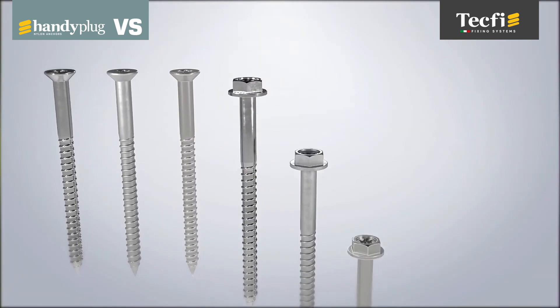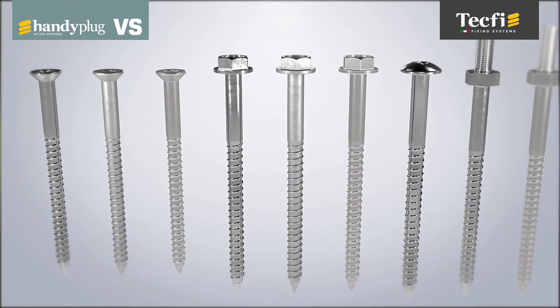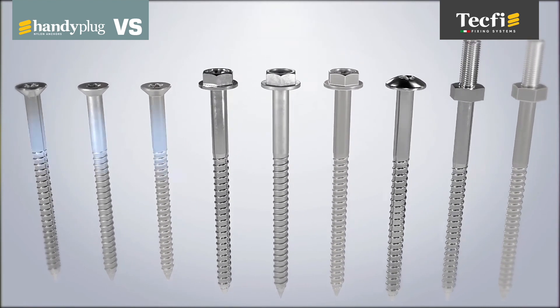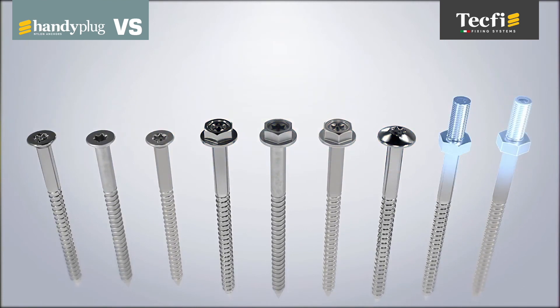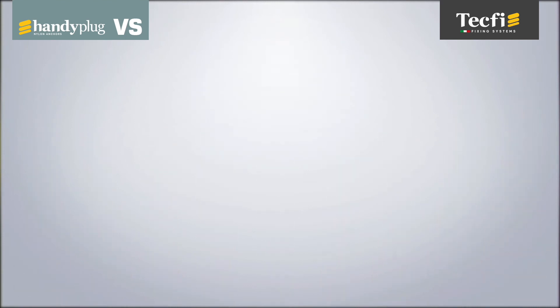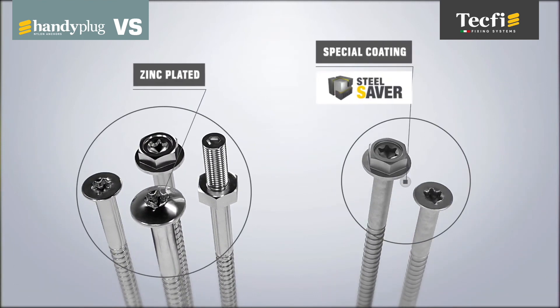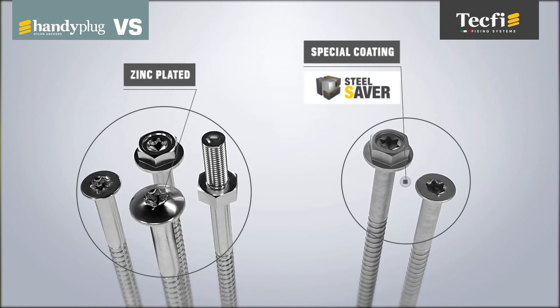VS Handy Plug boasts a wide range of screws, made from raw materials and coatings that meet all needs of durability. Carbon steel screws are available with flat countersunk head, hexagonal head, round head, or dual thread — available with the classic galvanized coating or with SteelSaver 1000-hour Tecfi special coating for high corrosion resistance.